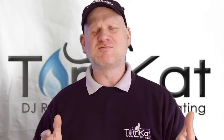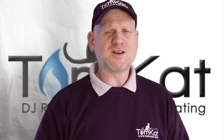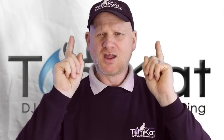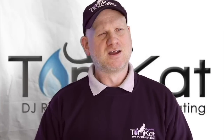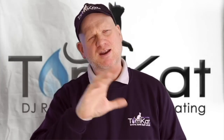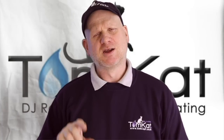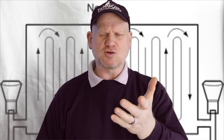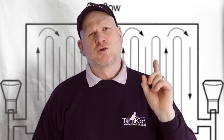So how do we actually know we need to be power flushing or magna cleansing the system? Even technically when doing a quote for the job, we need to know whether the central heating system is dirty or not. There are five easy steps we can follow during a site survey before making a decision on whether it needs cleaning. Number one: ask the customer if the heating system is slow to warm up.